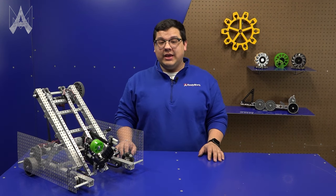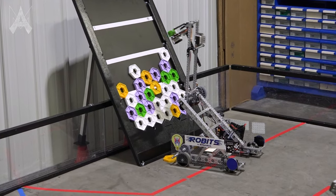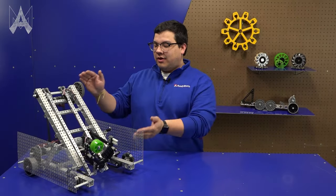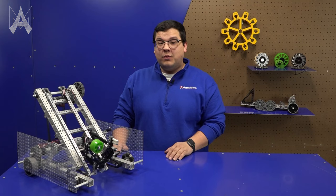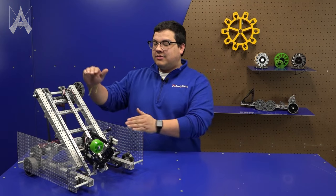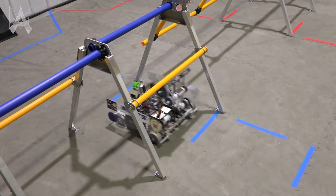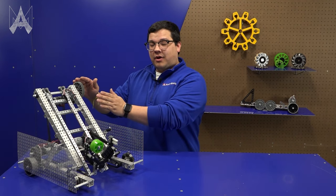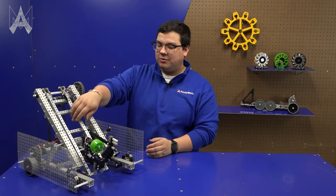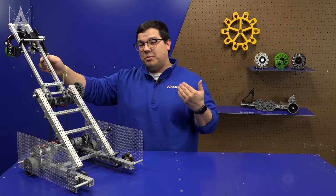One thing we noticed about the game challenge this year is you need to be able to reach both up and out. With this in mind, we made sure that the tower portion of our robot is angled backward. This allows us to keep the height of the robot fairly low — in fact, this robot can go under the height restrictor. By having the pivot point of this arm all the way back, it allows us to reach quite a bit far behind the robot.